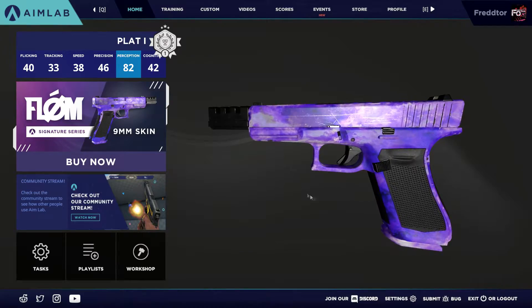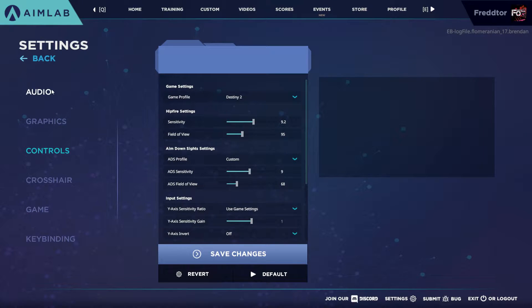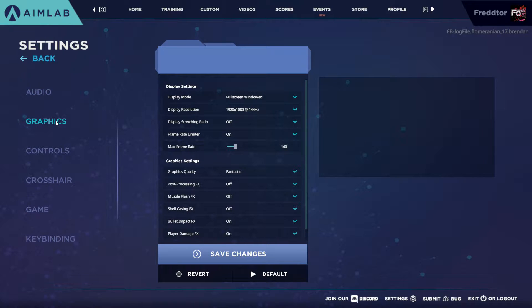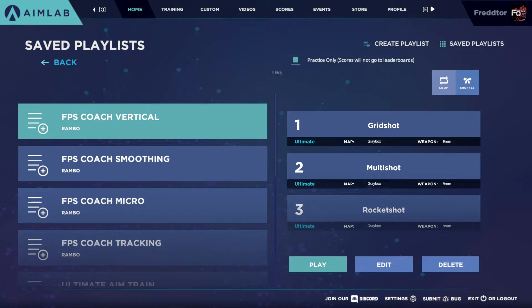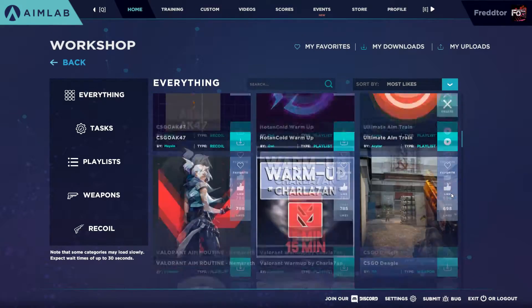With pretty awesome graphics, a well-designed UI, and an easy-to-use interface, Aim Lab offers an astronomical amount of options and settings, as well as the possibility to upload your own crosshairs and sounds. It also lets you download custom playlists with different exercises that are created by the community.